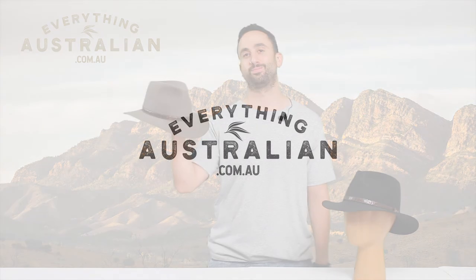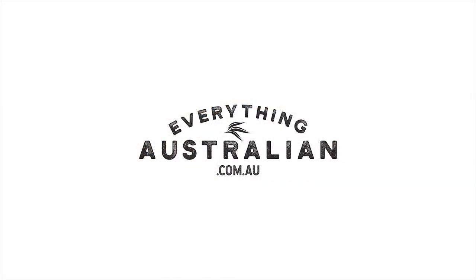And that is my review of the Akubra Banjo Paterson hat. For more great content, subscribe to our channel, follow us on Facebook and Instagram, and for more product info, check out our website.